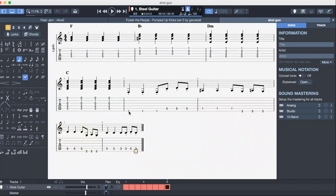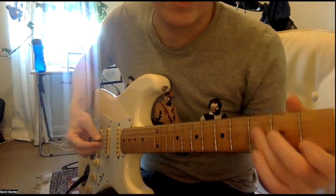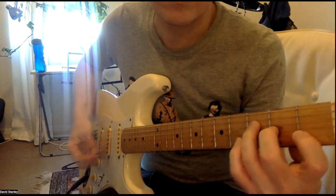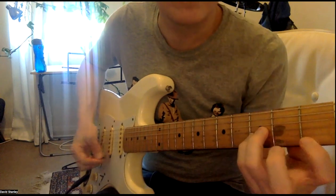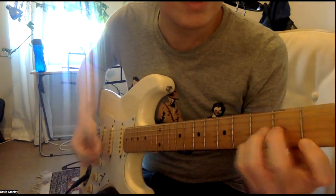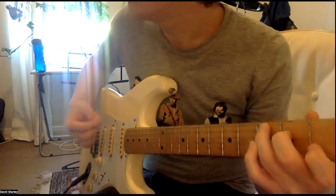Now when you do this one, that's your first finger there, your third finger there, and your third finger there. I haven't shown you this bit yet, so I'm just going to go through it. So we'll go through the chords — first chord: F, Bb, Dm, C — just like that.